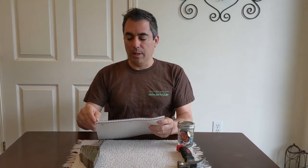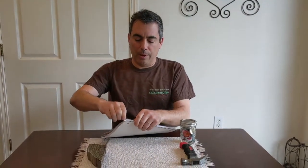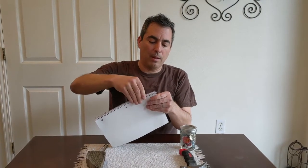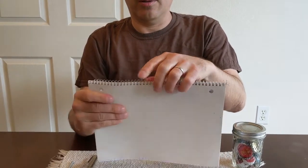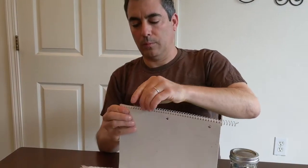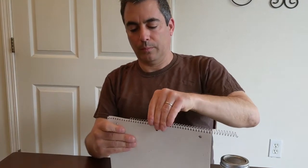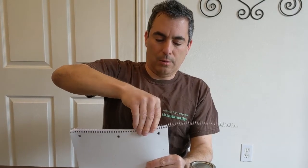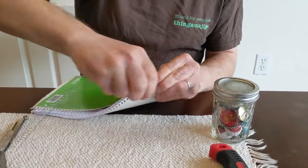First I'd like to show you how to take this wire out of our notebook. I learned this from one of my students — I used to rip it out and rip all the pages, which was not a great way; it was messy. But we can just take the spiral part and twist it like that, and if it's kind of aligned, it just starts to come right out.